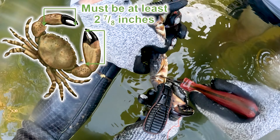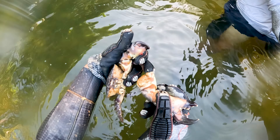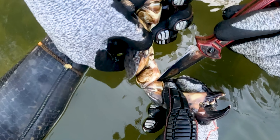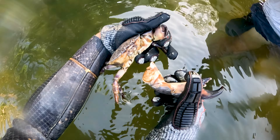Stone crabs are only kept for their claws. You cannot keep the body of the stone crab, and the way we do it is you take a knife, stick it in the joint right there, and just give it a little wiggle outwards and the crab will detach the claw from its body. That's better than just yanking it, because if you rip it the wrong way the crab can bleed out and most likely die.